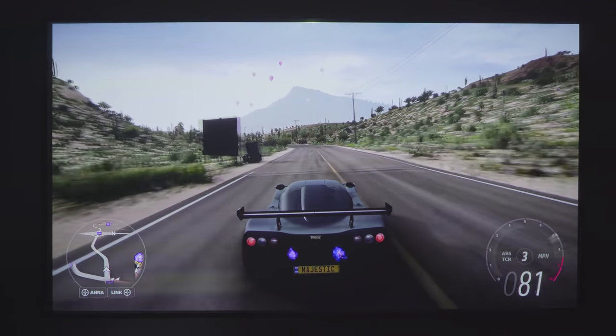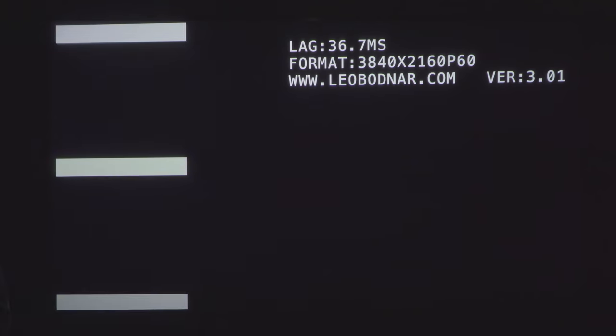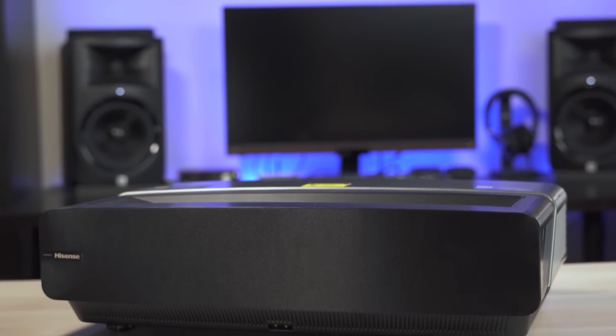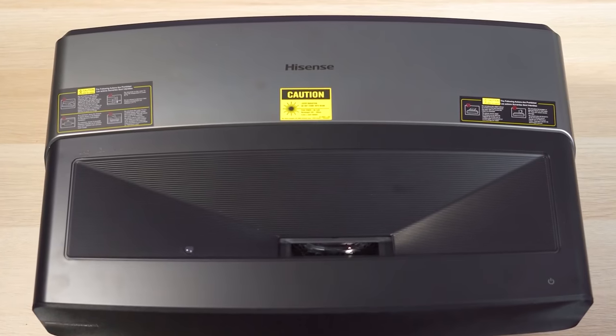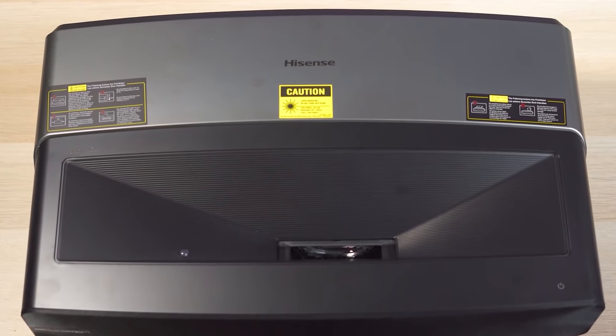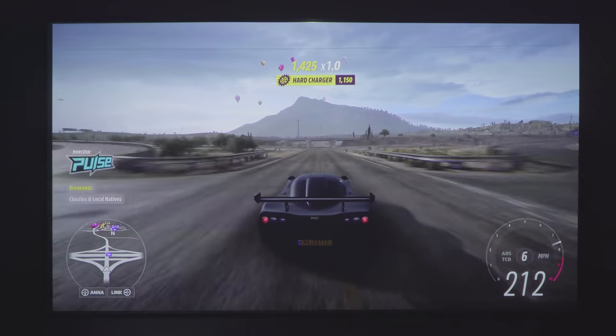Finally, on to gaming. Gaming on the Aura was pretty good — I got an average input lag reading of about 35 milliseconds in both 4K and 1080p, making it a great option for most gamers. The only laser TV near this price point that could compete on input lag is the Hisense L5, which has an input lag of about 25 milliseconds. But the black levels and overall image quality from the Aura make it a good option for gamers, so for gaming it gets a 7 out of 10.